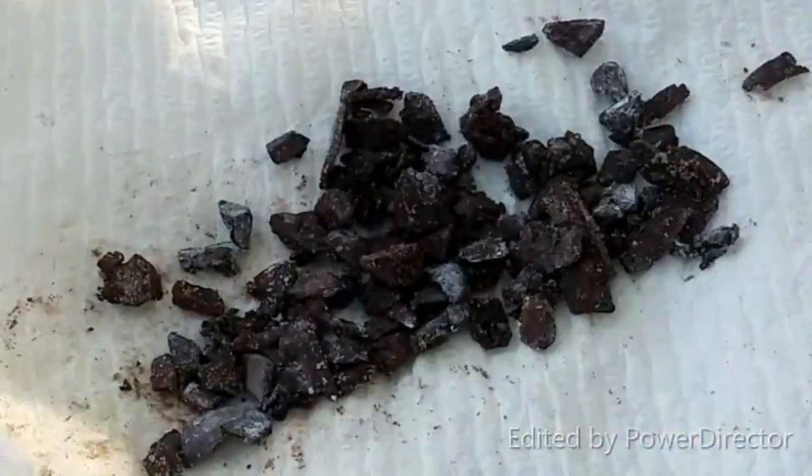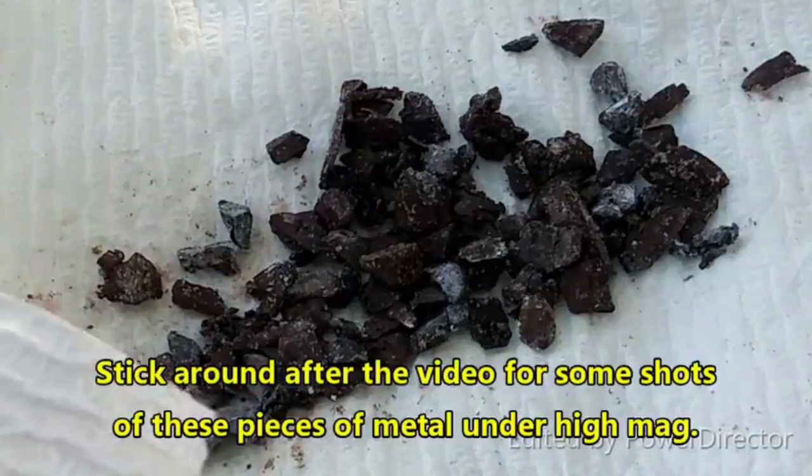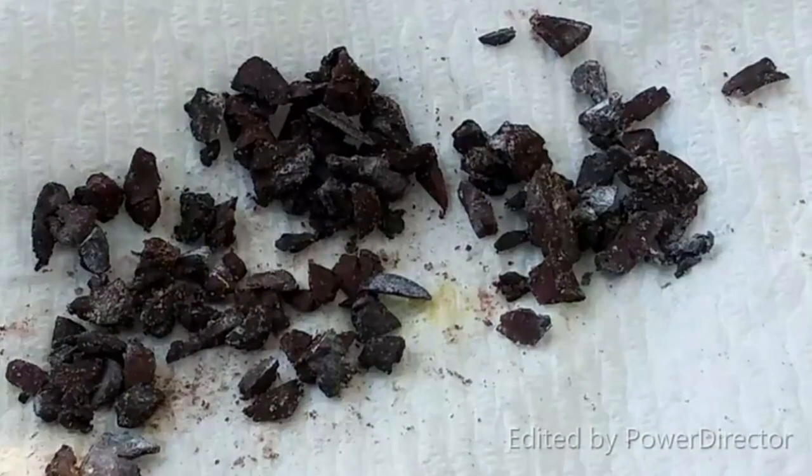I'm going to get them out of here and take a closer look at them so we'll be able to see exactly what we're dealing with here. That is really something else — that really is, that's so cool.